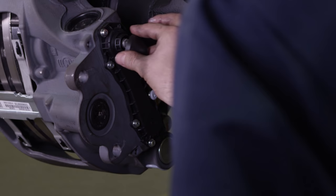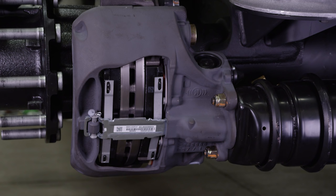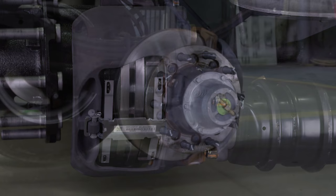Before replacing the adjuster cap, apply grease to the seal of the cap. Install the cap so the tab is directed away from the brake chamber — in the event of a flanged brake chamber, the cap will still be accessible. If necessary, reinstall the cable guide plate and wear contacts. The SAF P89 Disc Brake with Parallel Spindle Axle Service Procedure is now complete.